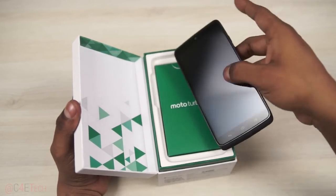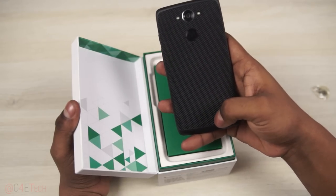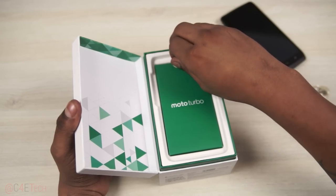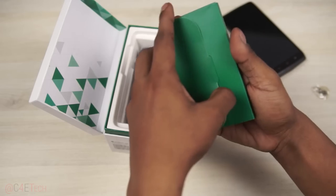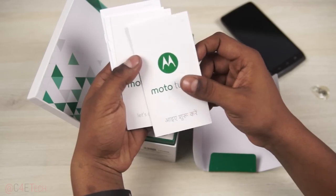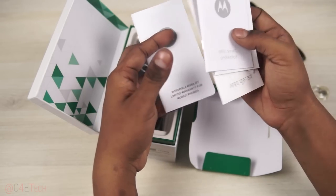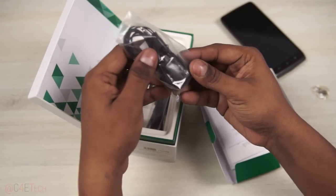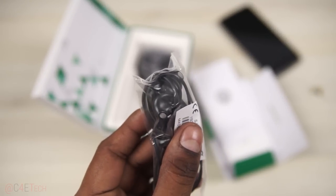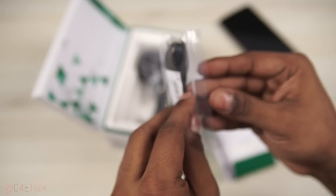Let's open this up and here's the Moto Turbo — no protective layer on top, and this is the ballistic nylon. Let me put that aside. Let's see what else is in the box. We've got a lot of booklets. Let me just bring it in — those are the earphones, so let me actually open this.